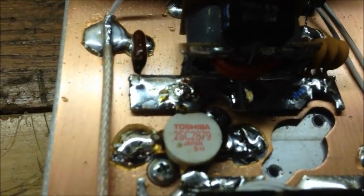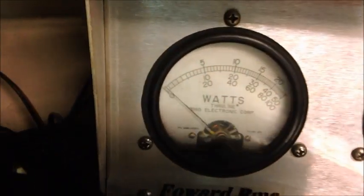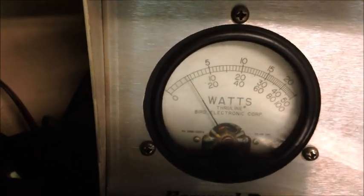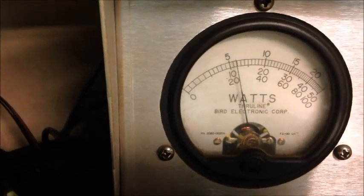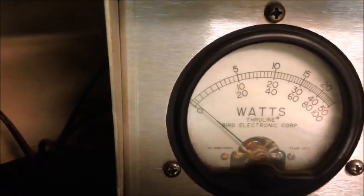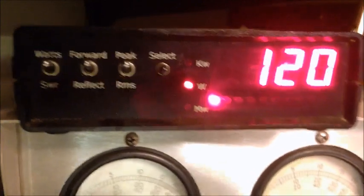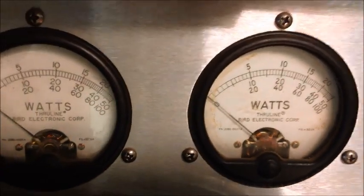Alright guys, we've got the non-red-dot 2SC 2879. Remember, we haven't changed the configuration at all — still at 14.84, 250-watt slug still. Look where our dead key is now. I just switched from a DEI 2879 to the Toshiba — big difference. About 55 to 58 bird somewhere in there, and about 200 peak. Reflect not moving much.